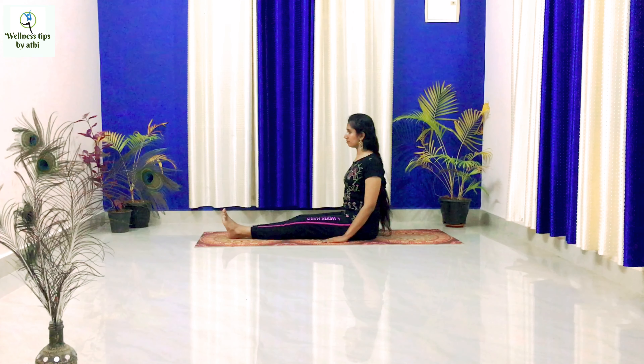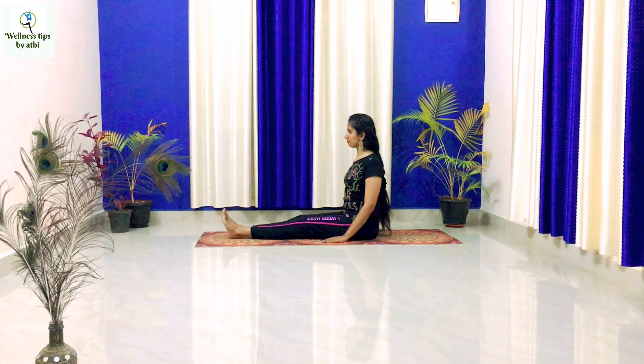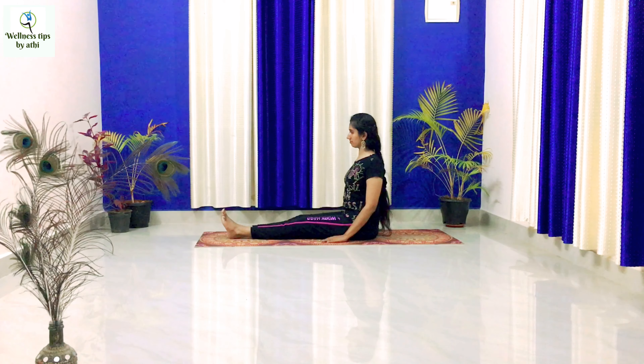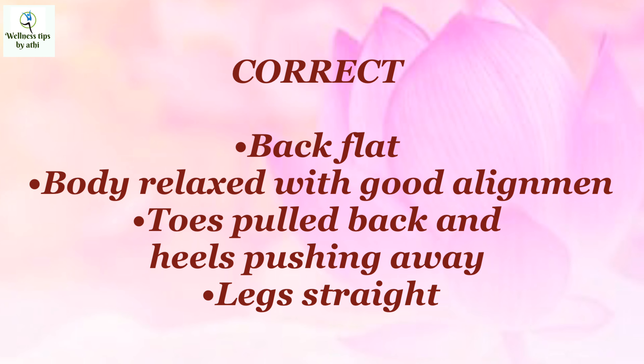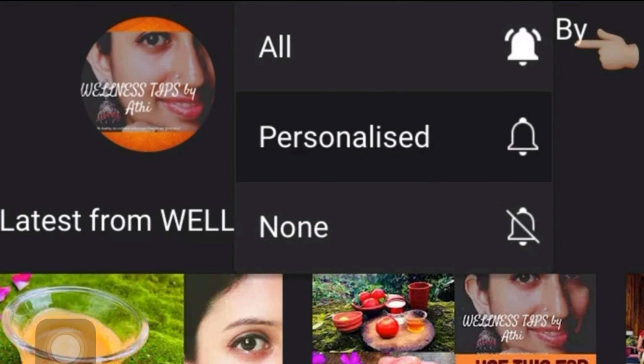The counter pose is known as inclined plane, also known as Purvottanasana, which I will explain in my next yoga video. Please do like, share, and comment. See you in the next video, bye!